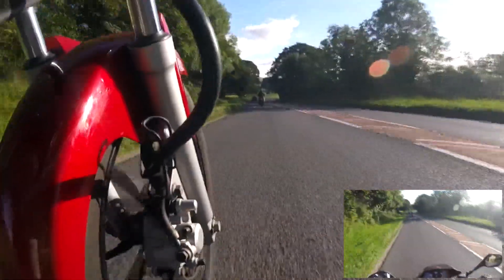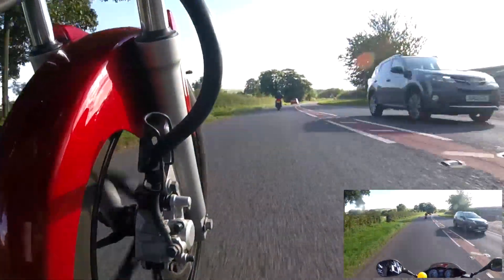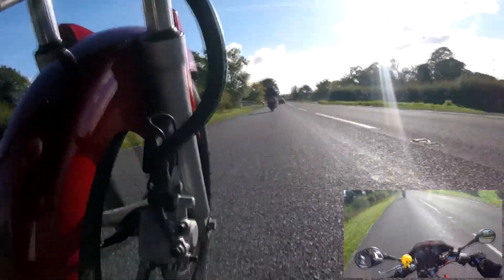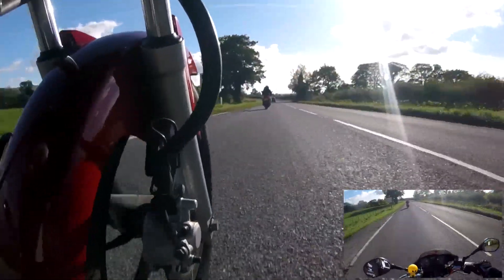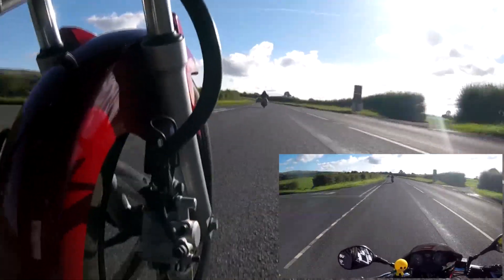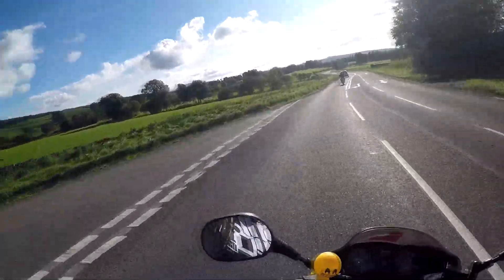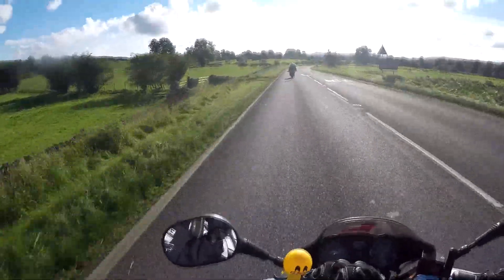I've got the little Hero Session mounted down there again, although it's still flapping around. For the previous video, I expected the footage to be much worse, but it actually came out okay. The vibrations weren't that bad because of the foam mounts - the worst part was actually the wind hitting it and bumps in the road. I ran some stabilization software and it improved it quite a lot, so I'm quite happy. I've just ordered the Joby suction cup and arm.